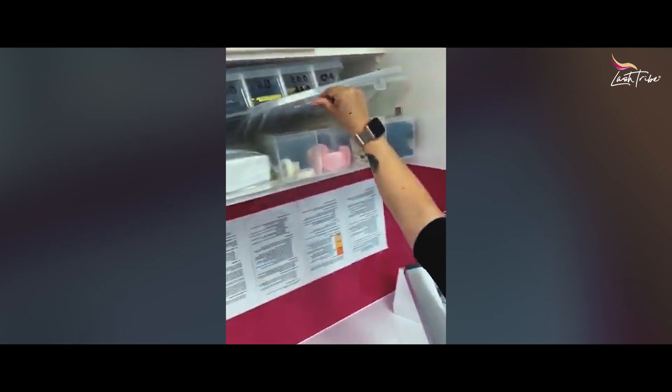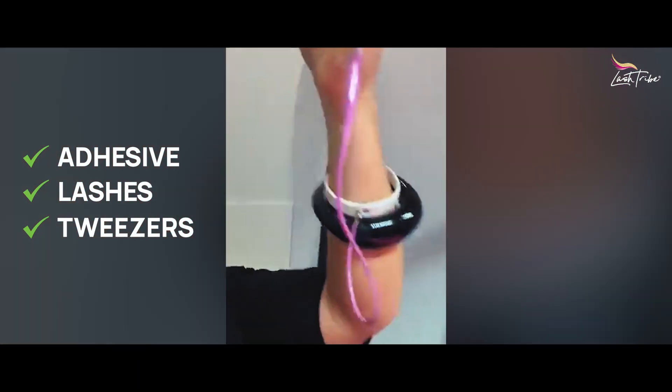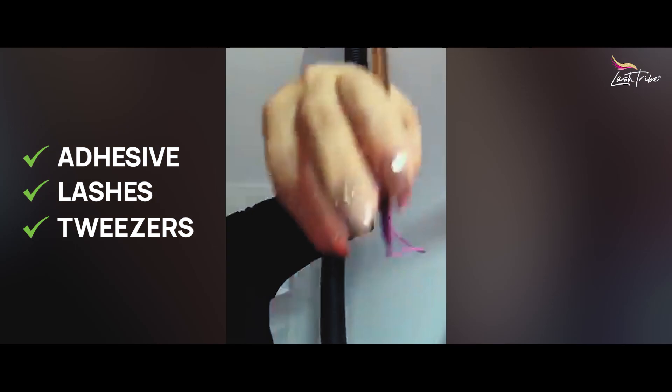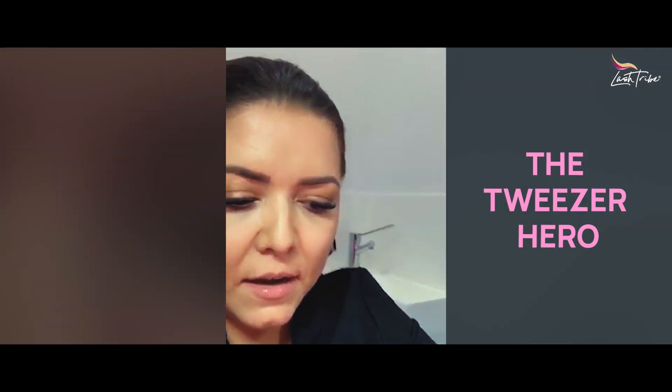I have adhesive, I have some lashes, and I have some tweezers hanging on me as you can see — the new Tweezer Hero. I will now put a little bit of adhesive in my glue well. Now I want to show you something really cool.